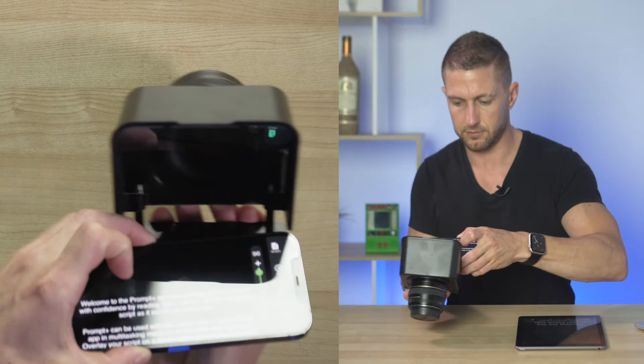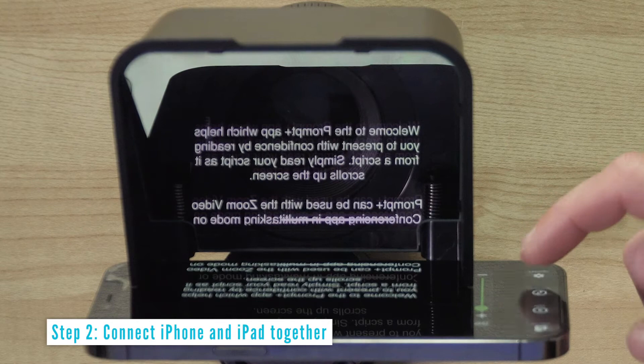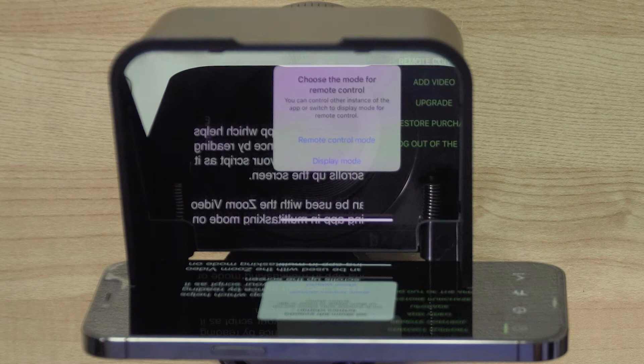On your iPhone, tap Settings, then tap the help icon, then tap Remote Control. You will then be prompted to choose which mode you want — remote control mode or display mode. Because I'll be using the iPhone inside the teleprompter device, I want to select Display Mode here. A message pops up saying 'waiting for connection.'